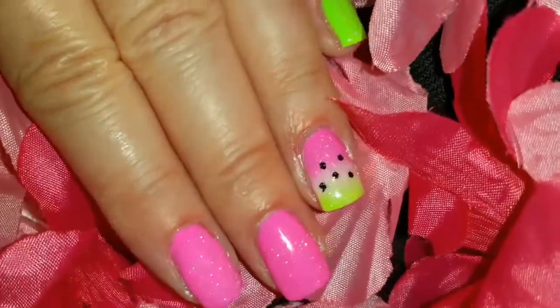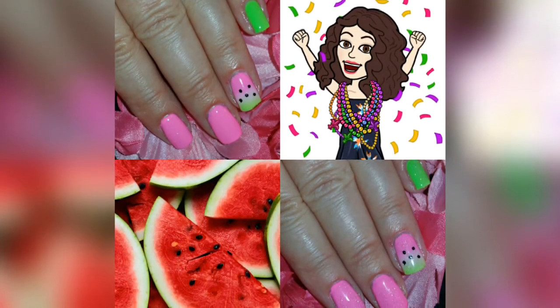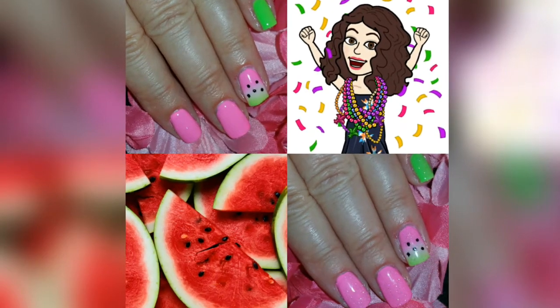Here is the finished look for that. I hope you liked this video. If you did, please give it a thumbs up. If you are not one of my subscribers, please subscribe. Thank you for watching. Bye for now.